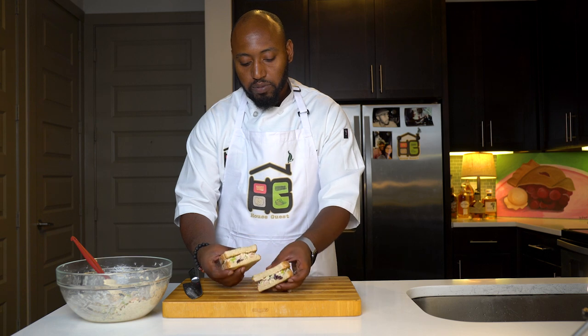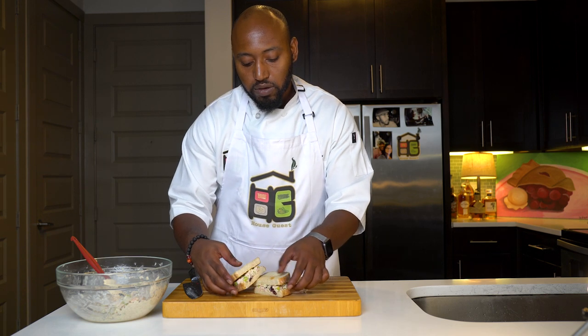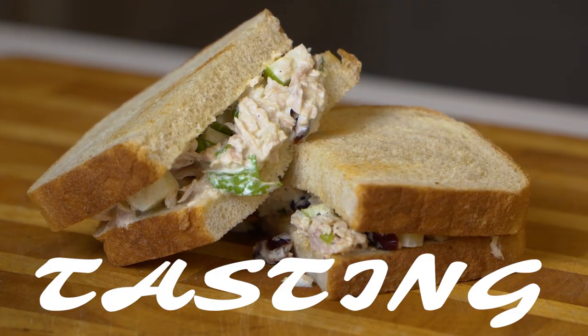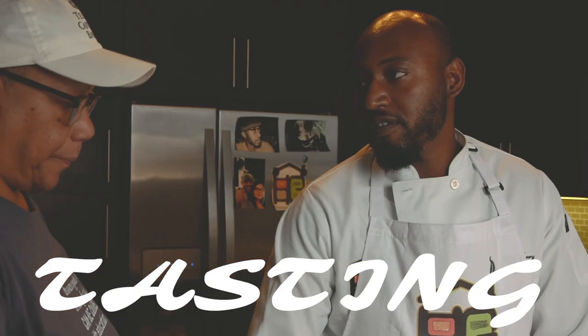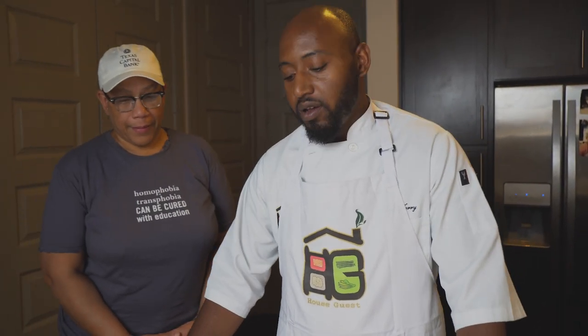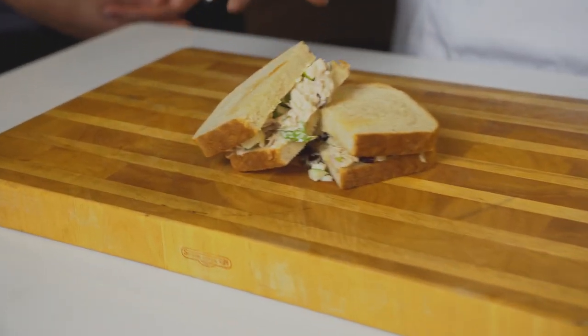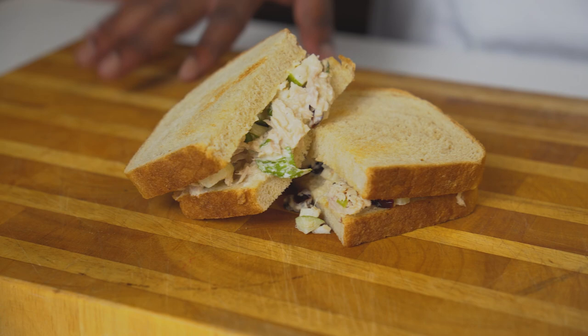And there you have it — lunch, guys. Beautiful, bright tuna sandwich. Today we have our friend, our longtime friend, fellow chef, Miss Judy Woods, and she's going to be sampling our tuna sandwich here. Now, this tuna recipe can be used for crackers, it can be used for a wrap or on top of a salad. But just for today's purposes, we put it in a sandwich.